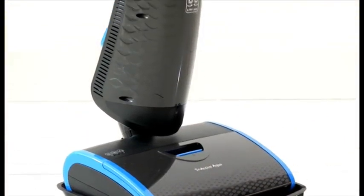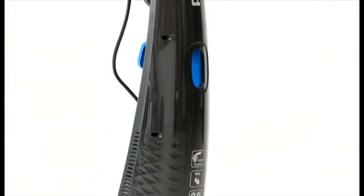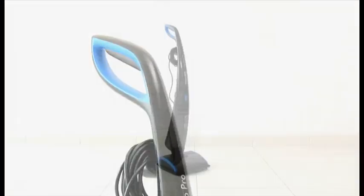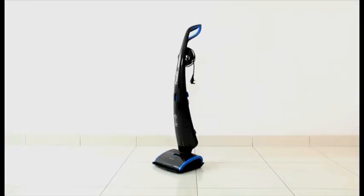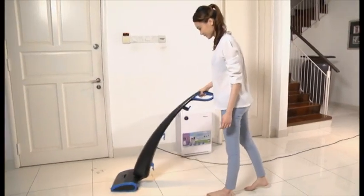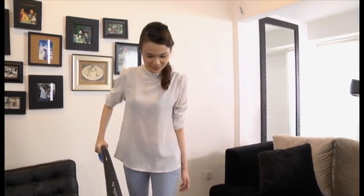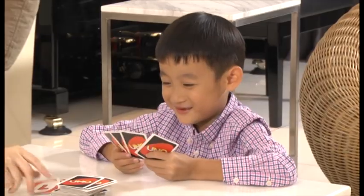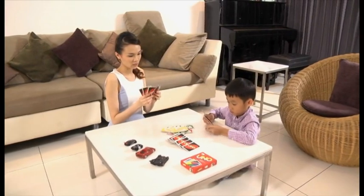Philips AquaTrio is a smart innovation that lets you vacuum, mop and dry your floor in just one simple step. Equipped with powerful suction and gentle microfiber brushes that remove dirt and stains effectively, it saves up to 50% of your floor cleaning time and work. With such a great helper at hand, you can now spend time on things that matter most.